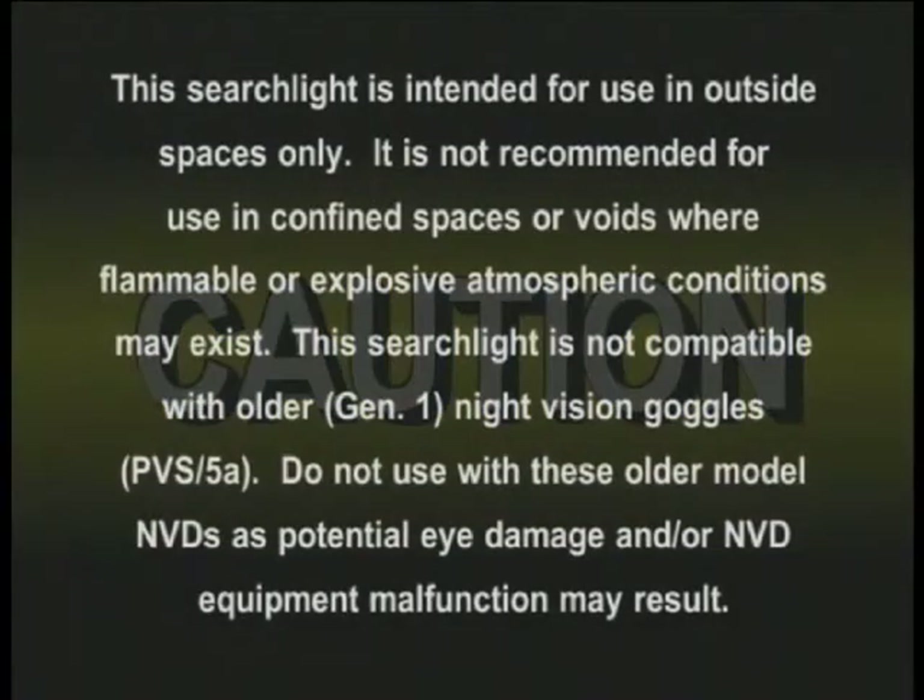This searchlight is intended for use in outside spaces only. It is not recommended for use in confined spaces or voids where flammable or explosive atmospheric conditions may exist.